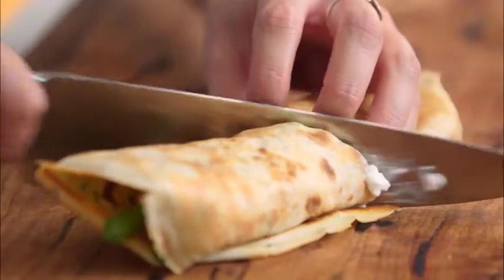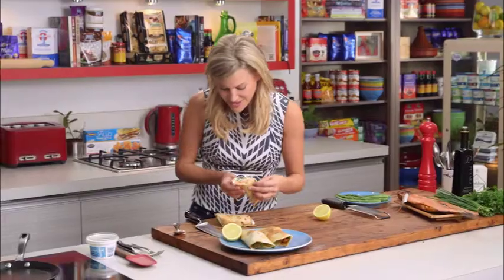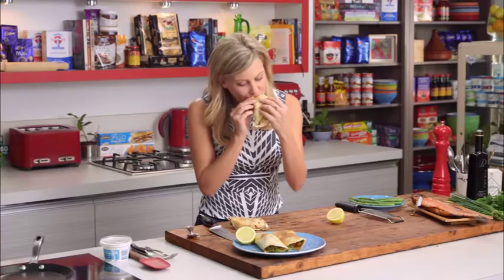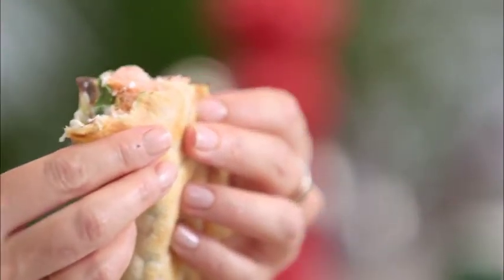Cut that on an angle — yum, look at that! You know what this reminds me of? Tortillas. These are ten times better than any tortilla you'll have — crepes, it's the way to go. Mmm, yummy!